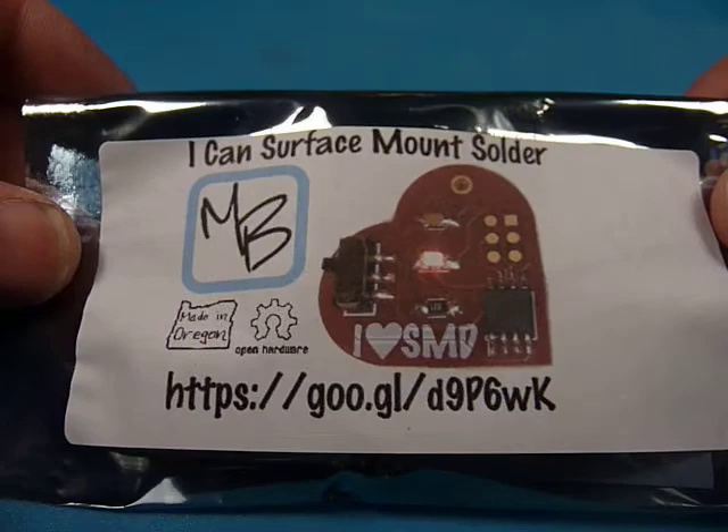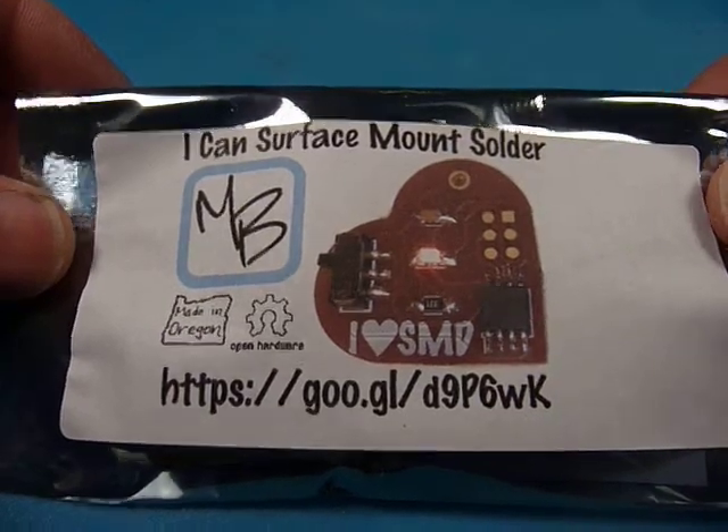This is Ken from MakersBox and I'm going to show you today how easy it is to make the Aiken surface mount solder kits.